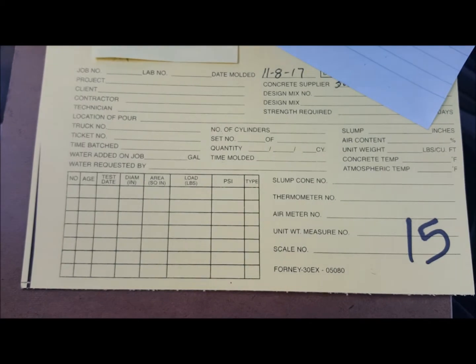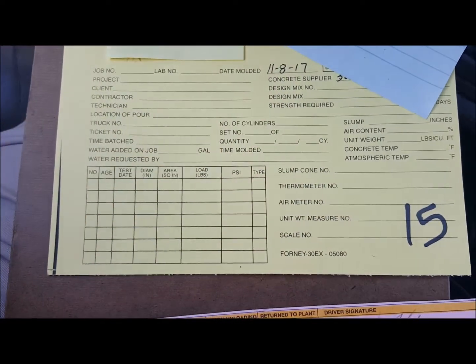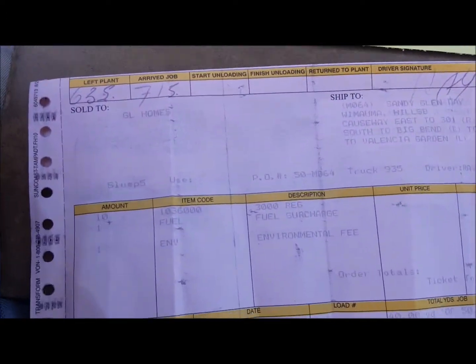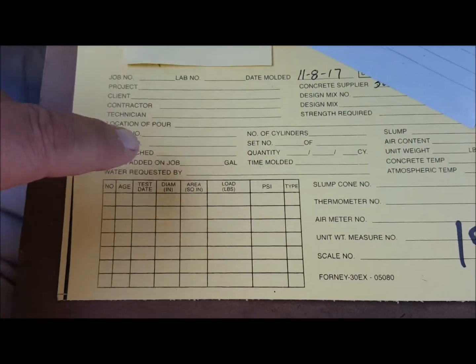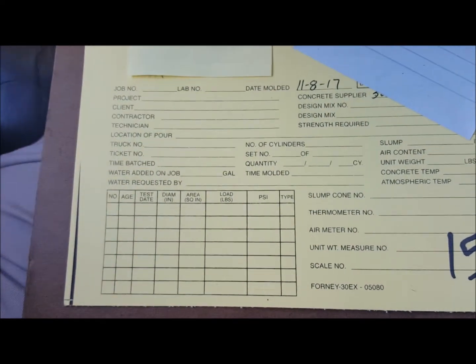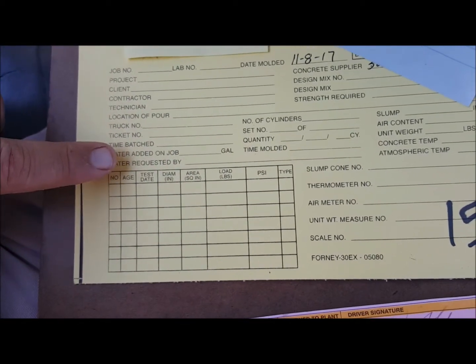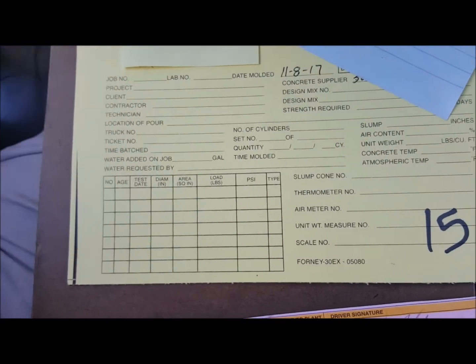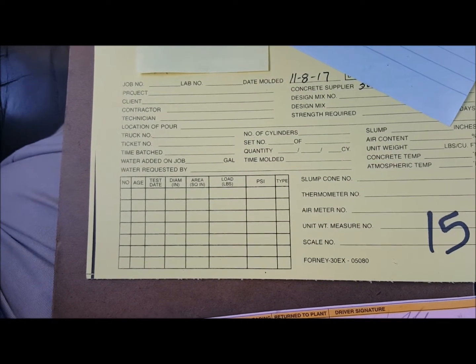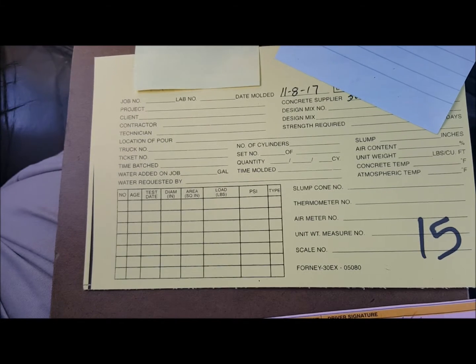As noted on my cylinders: either 7 or 28 day, today's date, and the card number. What I do is take all the information from the ticket and transfer it to the card. I staple the ticket with the batch weights to the card — that's how I know exactly what I took, where it was, conditions, everything. I keep this with the records, and when I get the cylinder reports back I staple them to this as well, so we've got a clear record of how our mix is doing. That's my complete process for taking cylinders on a job site.